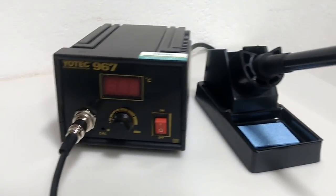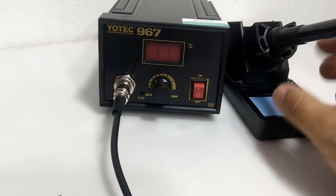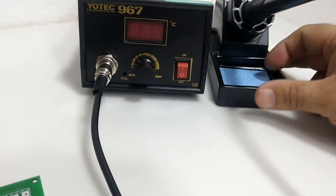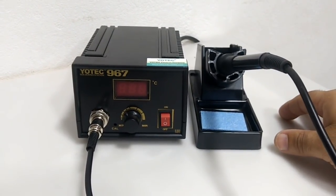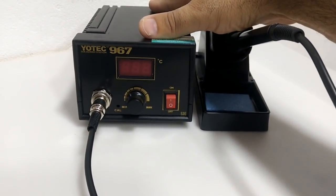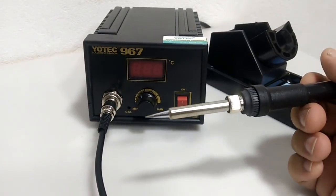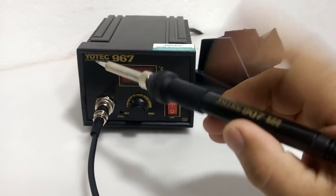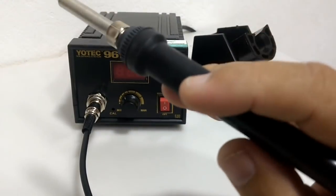Eu vou explicar um pouquinho sobre o funcionamento dela, como é que funciona. Muitas vezes algumas pessoas deixam de comprar essa estação de solda no site da Banggood por falta de informação, com receio de que ela não seja boa. Então vou falar um pouquinho a respeito dela nesse vídeo. Ela acompanha o suporte para o ferro de solda, o ferro em si, com uma parte emborrachada. O cabo do ferro aparentemente é feito em baquelite, bem resistente, e tudo indica que esse ferro é muito bom para trabalhar.